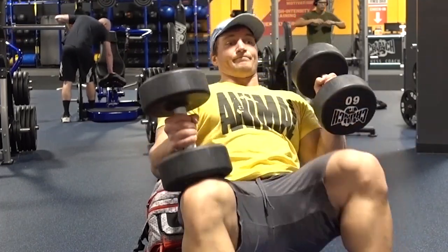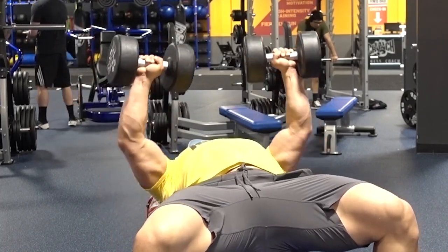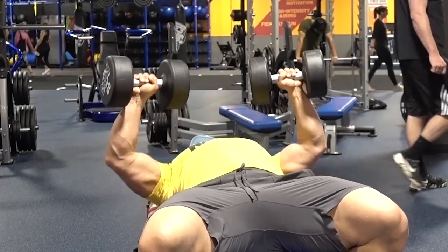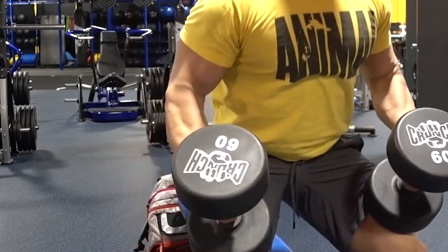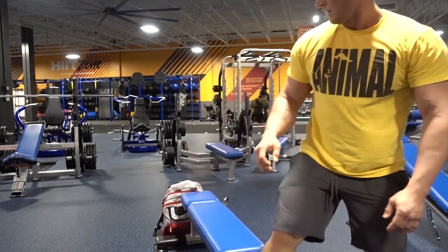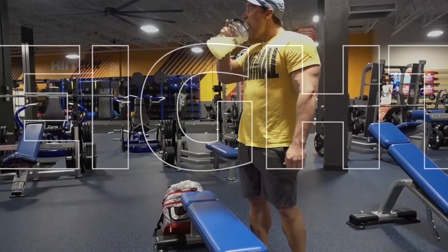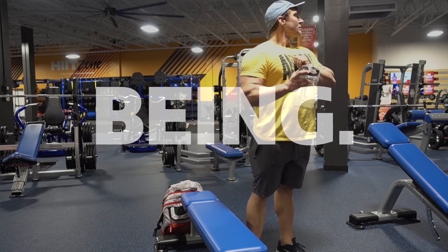For the dumbbell bench press, the first step is getting into correct position. Start with the dumbbells on the knees, then kick one knee up and the other explosively, catching them at chest level. Make sure on that first rep you're ready — the first rep is always the hardest to get started. Keep your shoulder blades together, chest up, back arched, and feet driven into the ground so you have power throughout the whole body. When you're done, bring them back to the knees — that's important. Don't just throw or drop the dumbbells, because you're missing out on that all-important eccentric negative, which is one of the most important ways you'll build muscle.